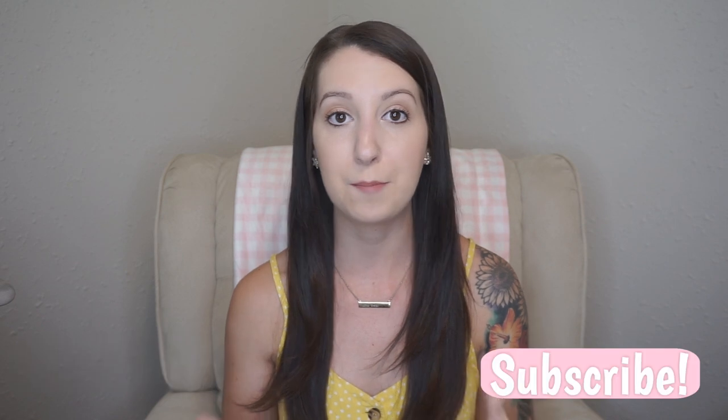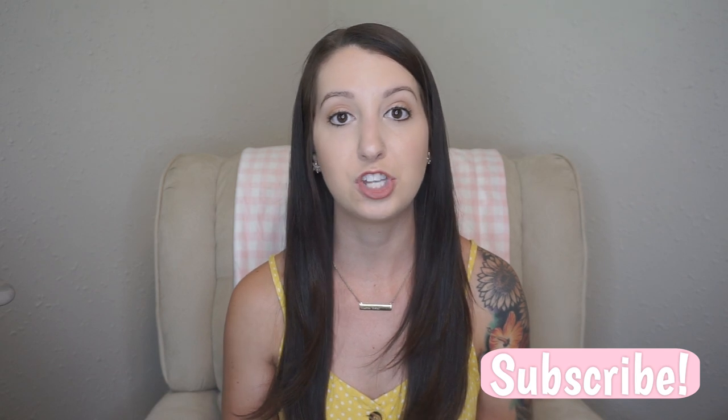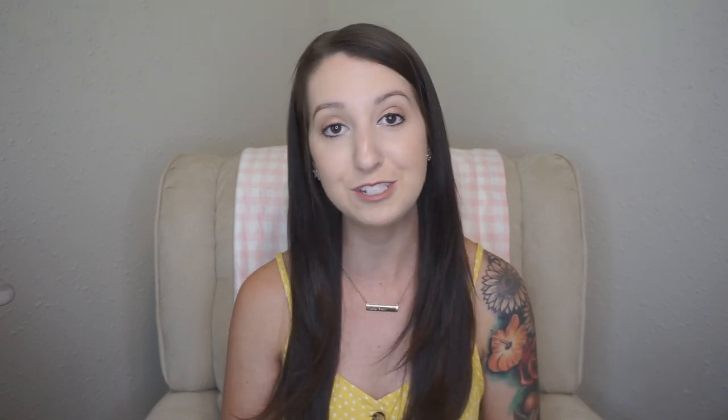That is going to be it for this video. I hope you guys found it helpful and informative. If you have a new baby or are expecting, I hope I helped you decide on one of these monitors. If you enjoyed it, please give this video a thumbs up, subscribe if you are new, and I will see you guys in my next video. Bye bye!